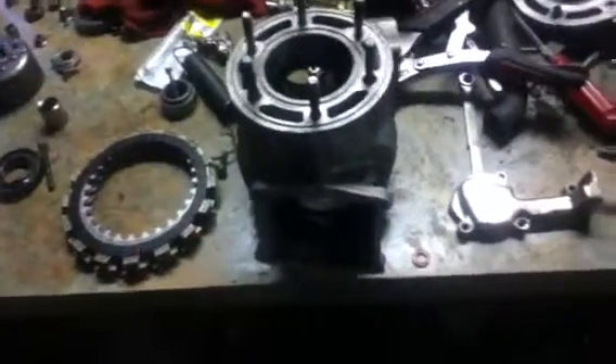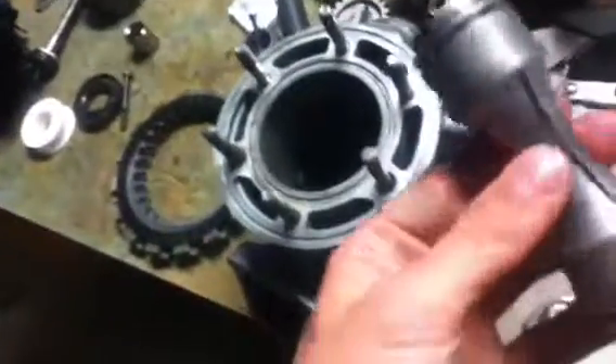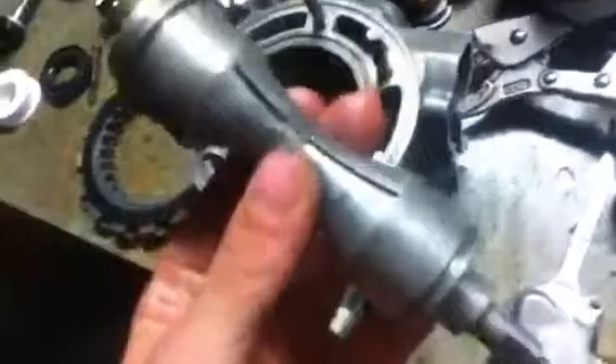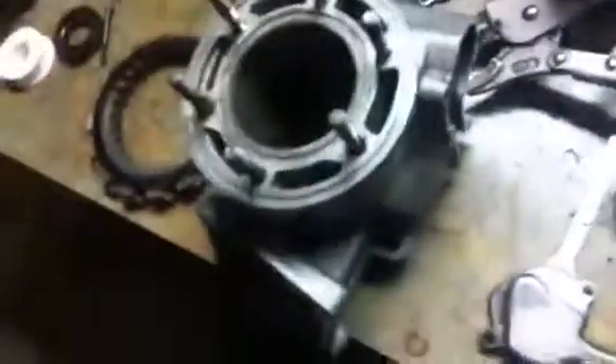I'm making a video on how to modify a power valve to fit an overbore cylinder. I haven't really seen any good videos demonstrating this yet, just in particular on how to do it — maybe some videos on total engine rebuilds, but here's what we got here.